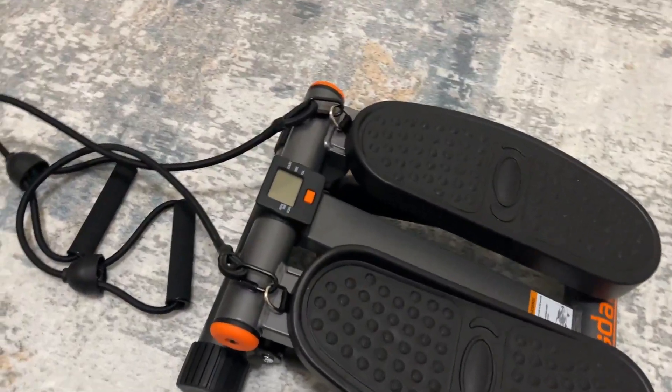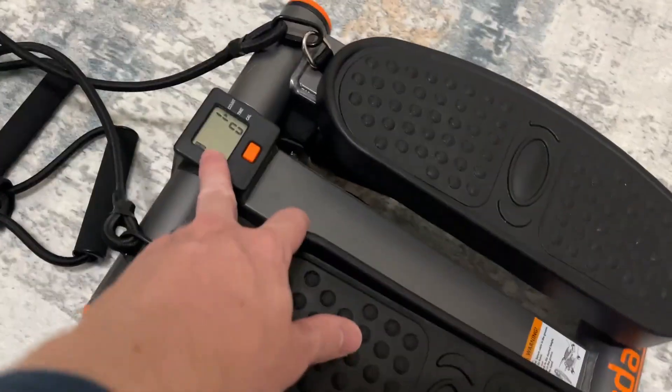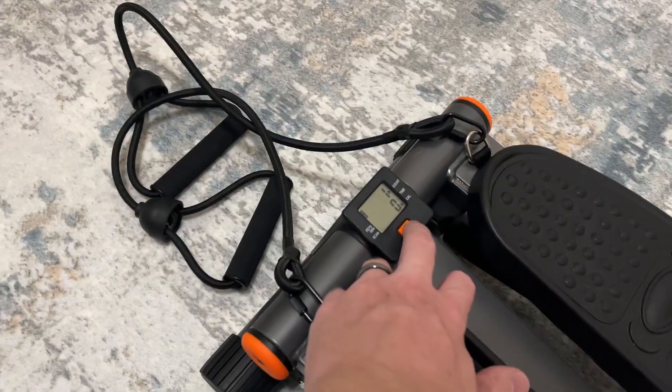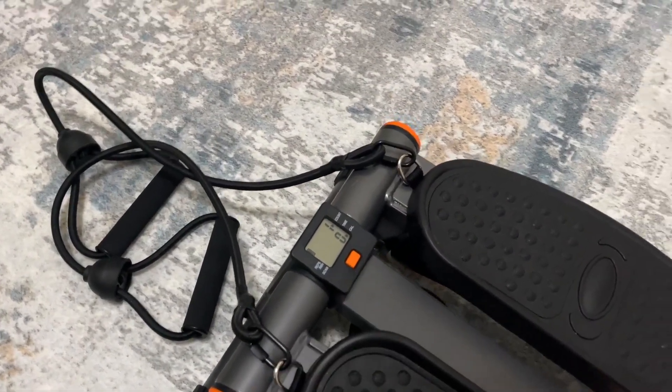You can see here that it does have a digital display, which is one of the cool things about it. You can see the count, time, calorie count, and a bunch of different metrics.